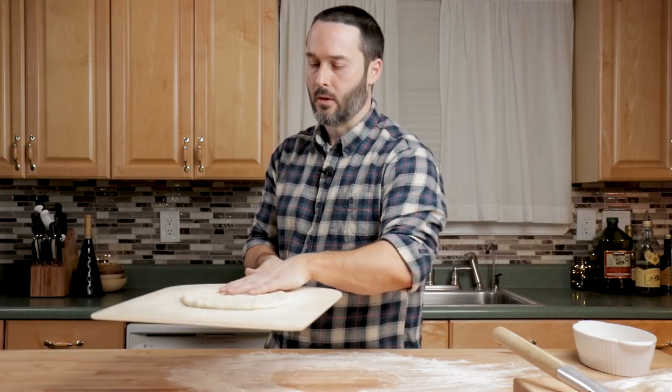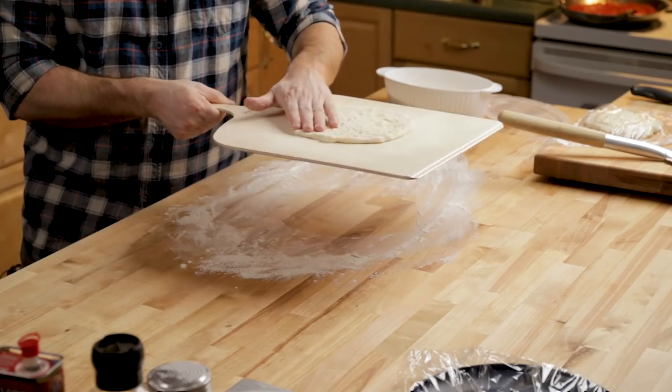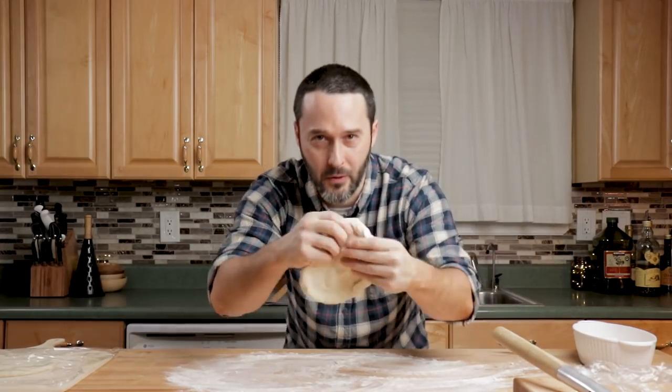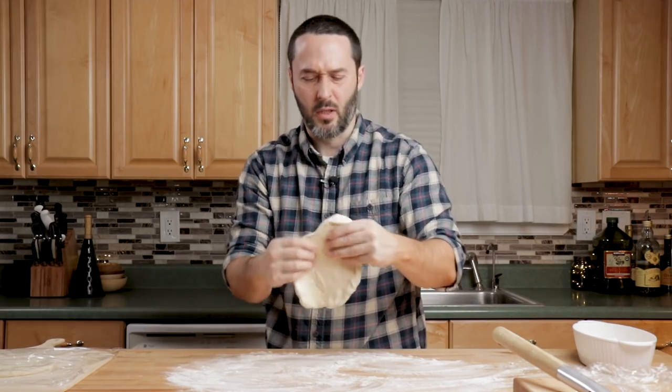Okay, this is pretty good right here — there's our size, about an eight-inch circle. I'm going to cover that with plastic and then prepare the other one. This one has a little bit more dough; I don't think I divided them equally. Try to keep a circle as best you can because we're going to be folding over to make that half moon.